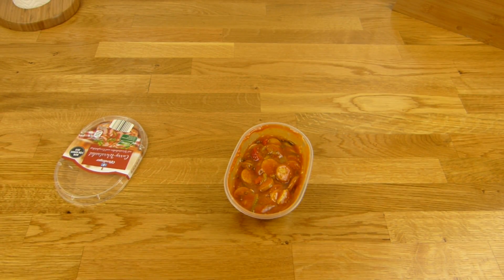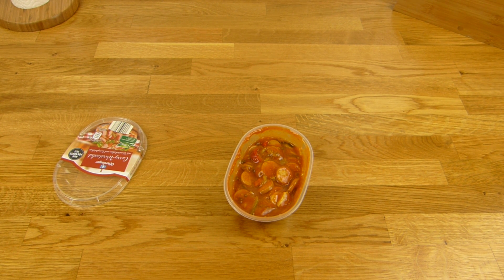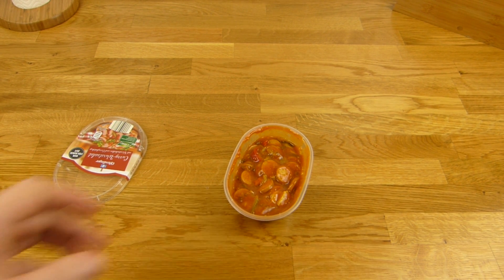Oh, I forgot the fork — one second. No fork, here's the fork. Okay, I think you can eat it just out of this cup, but I got a roll — I'll show you in a second. But let's try the sausage first.